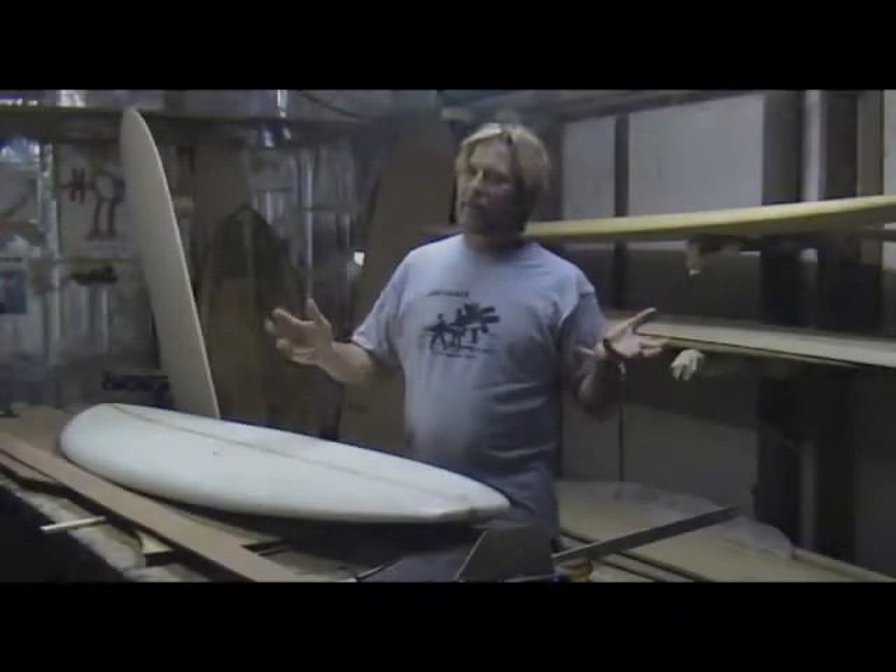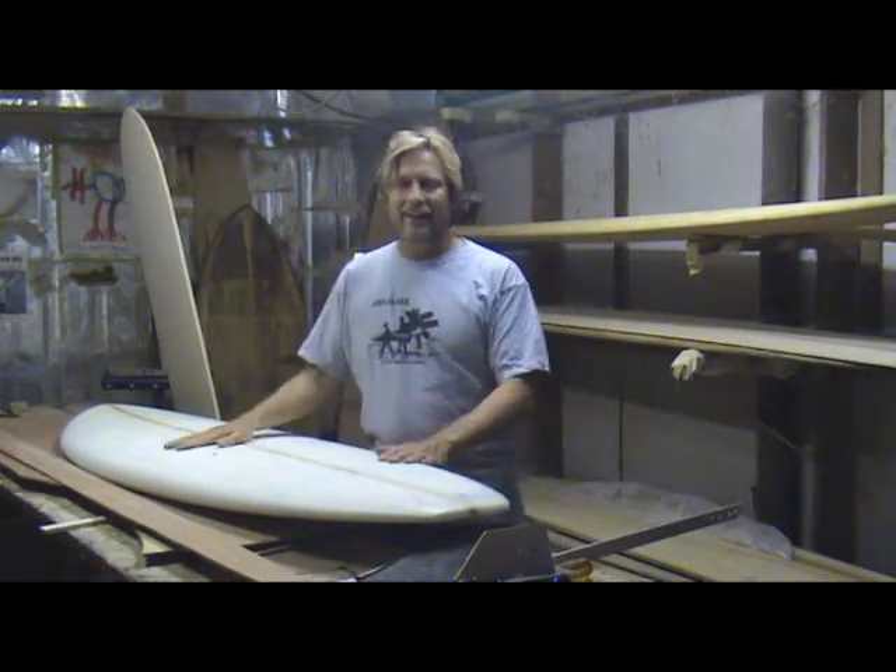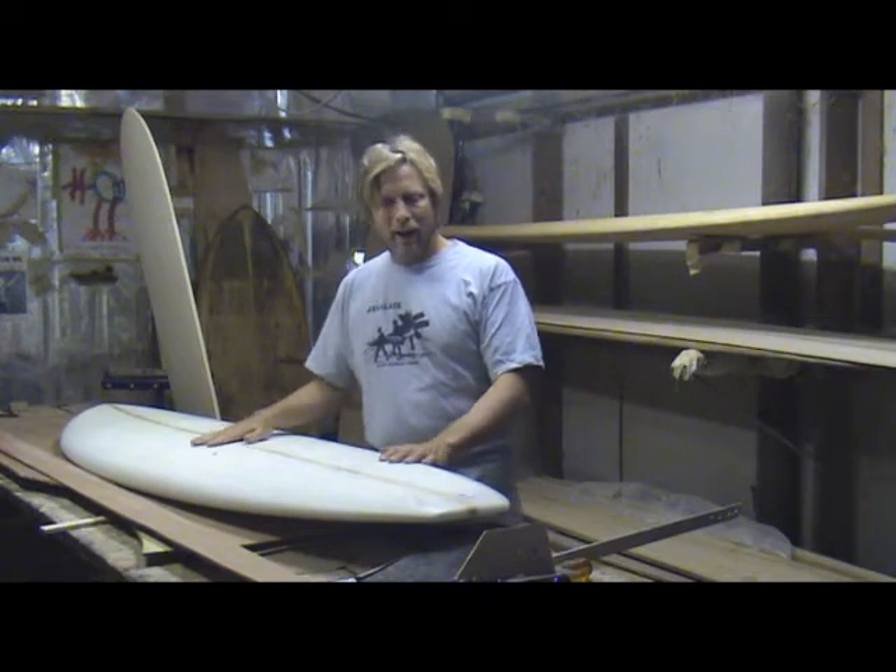Welcome to Tom Wegener's Creation Plantation, and this is part one of the Wooden Single Fin Project. I've been talking a lot about this being the most exciting time in all of surfing, and tonight I'm going to try to show you exactly why.